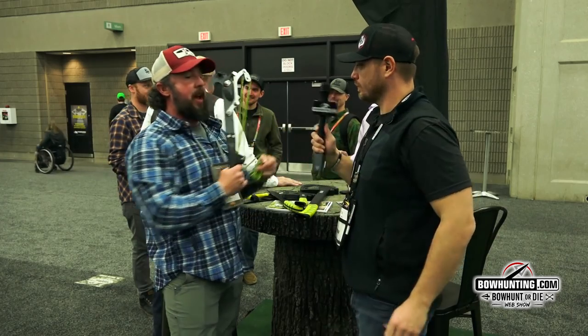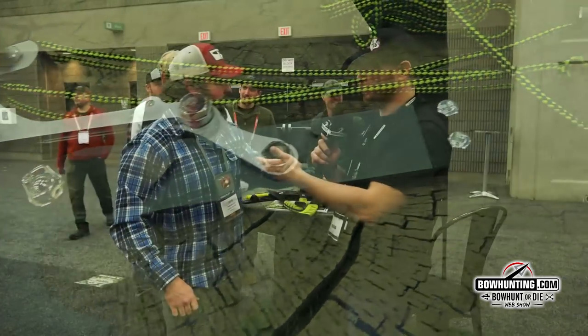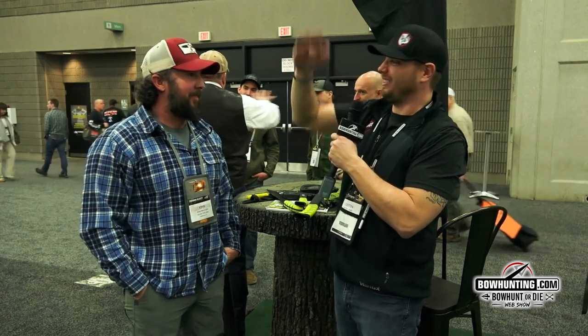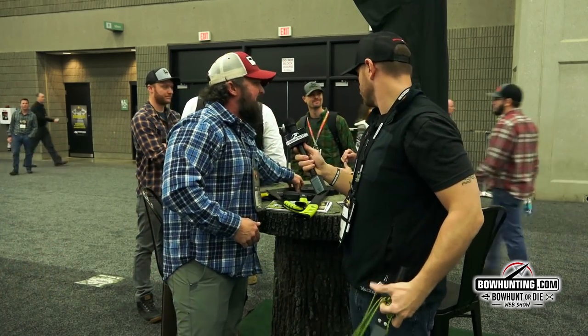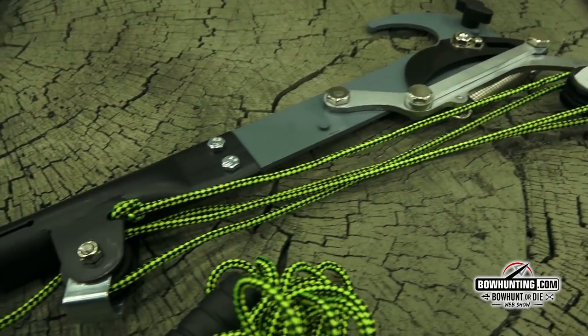With our ultralight, we did the quick detach head where you can pop the head off and use it as a handsaw. And on customer request, we now have a rope pruner. That's going to be available to purchase separately if you already own an ultralight. In that kit, you're also going to get a blade, so you can put a blade on there and do them all at the same time if you want.